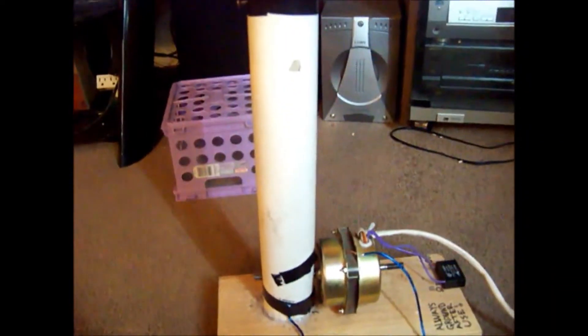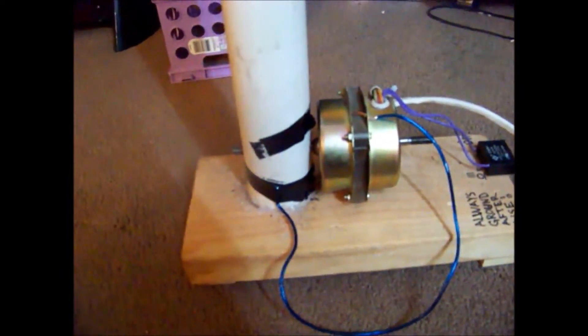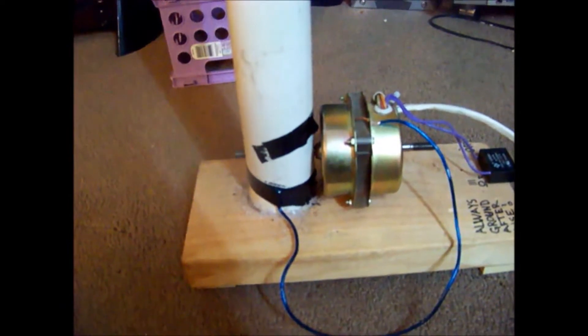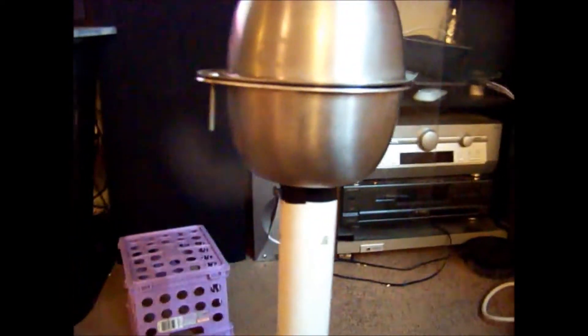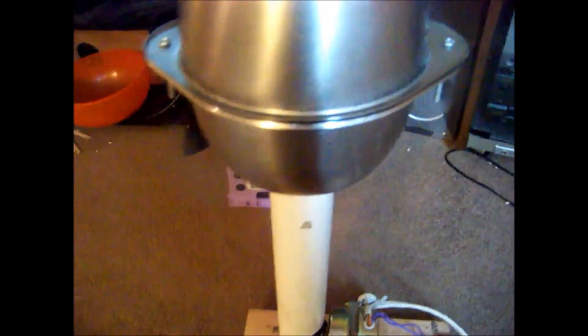So this is my Van de Graaff generator. Really easy to make — just PVC pipe, a fan motor. I've got felt wrapped around a piece of receipt paper roller with a rubber band belt up to another receipt paper roller with metal tape on it, inside. As you can see, not very clearly, but we've got a piece of wire wrapped around the rubber band, attached to the side of the bowl.